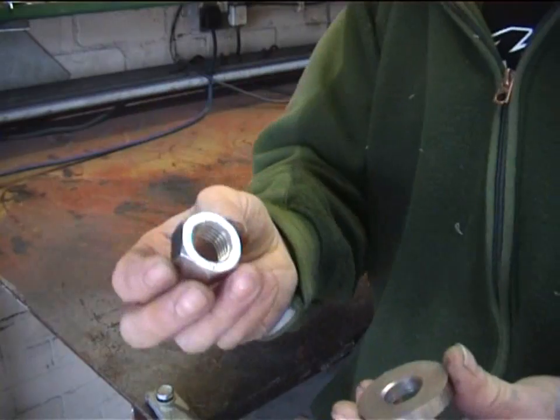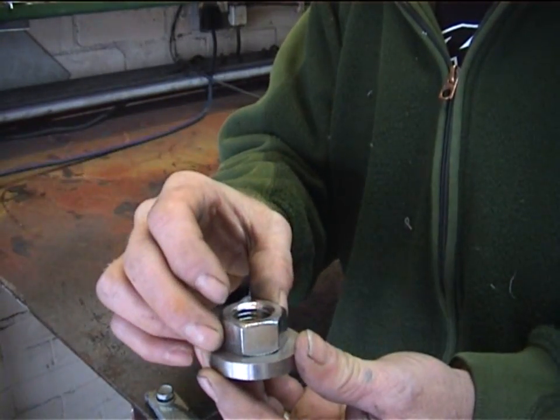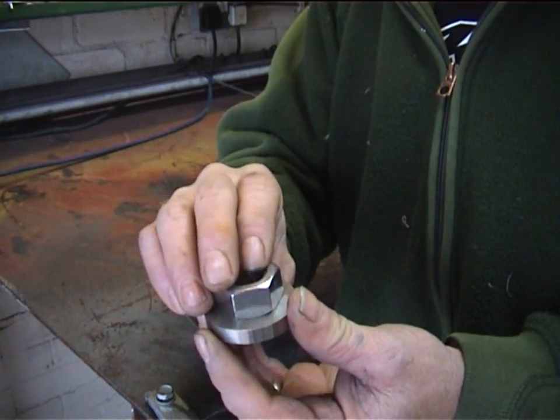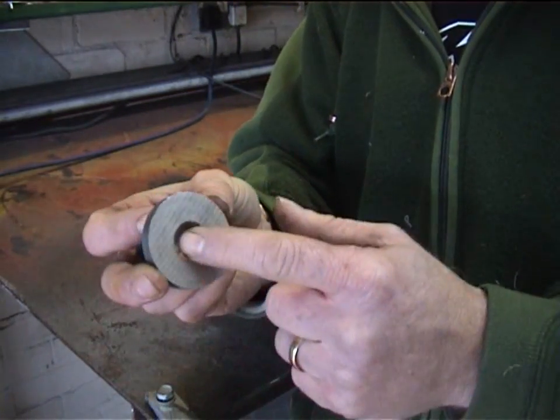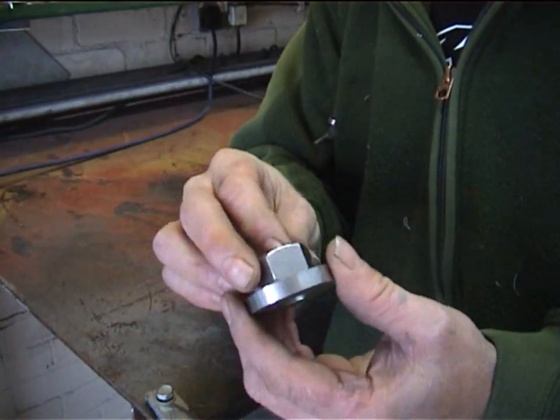From this stage, we get the 20mm nut and literally weld that over the hole — weld it around there. Once we've done that, we hold it in a vise, run a tap through, and that taps the back edge. I'll get back to you when we've done that.